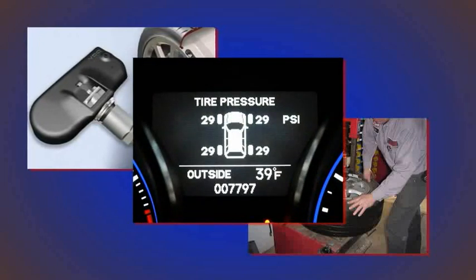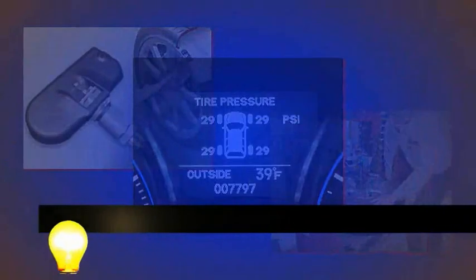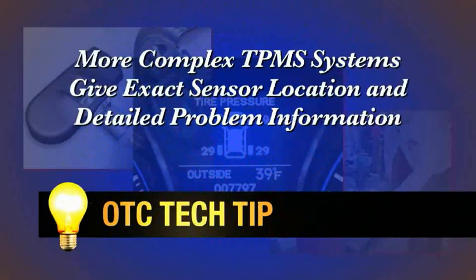Some more complex vehicle TPMS systems display information about the exact location of sensors — in other words, the vehicle will tell the driver the exact tire location that is the problem. A tire rotation done on this type of vehicle will require you to do the following procedures.